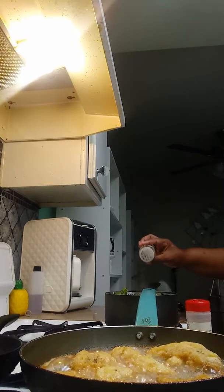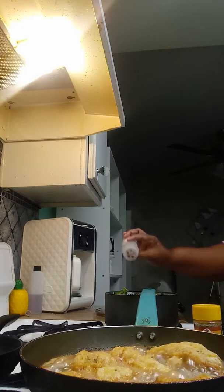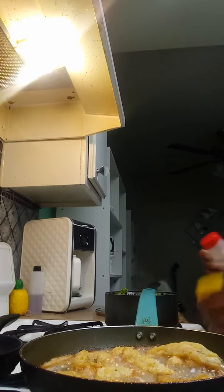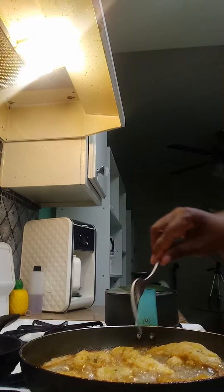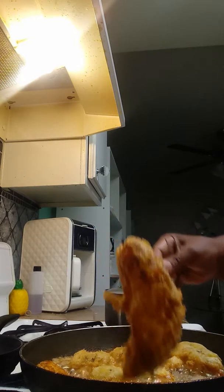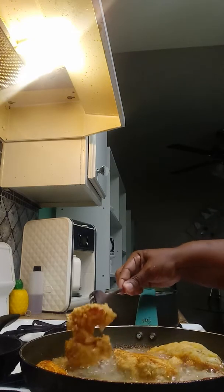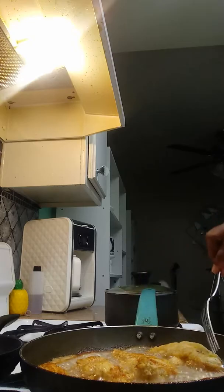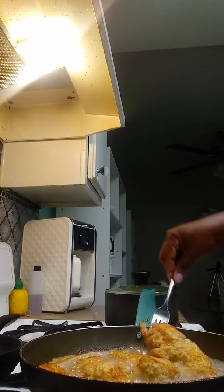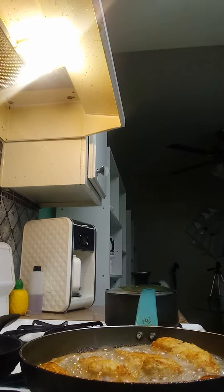Oh yeah, I like that — making it so nice! That's looking good. These are chicken breast tenderloins — nice crunch from the egg. Ooh, that's one thick piece — that's my daughter's. I don't like thick pieces. You guys like thick pieces of chicken? I don't. I'm going to ask her if she wants fries or onion rings.